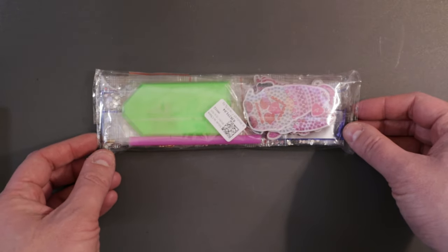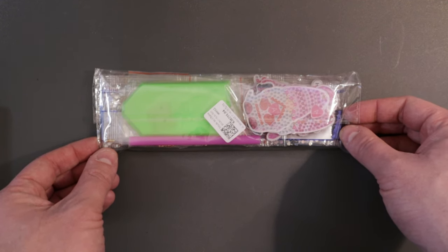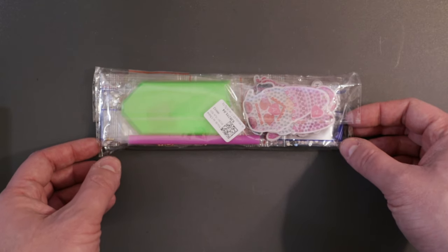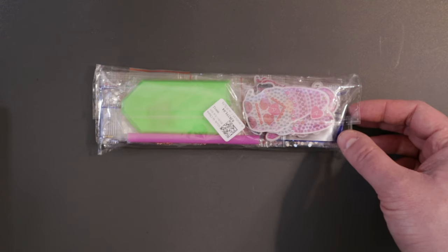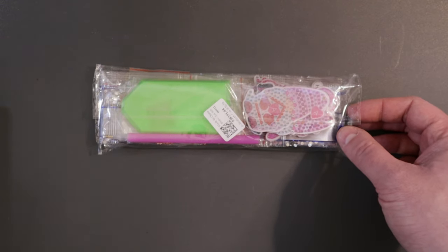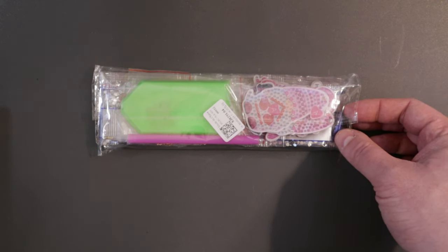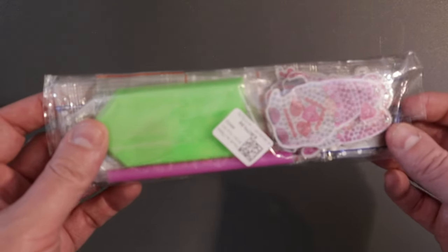First off, we have this right here. This is a diamond painting keychain Valentine's Day goblin special shaped craft. I'll have a link to this down below on their website — I'll link to everything I show here. Also, links to their under-$4 section and their preferred kit section on their website. And if you look in the description box, you'll see a discount code to save 5% on your order. So let's take a look at this first one.